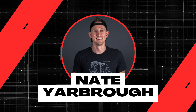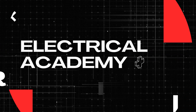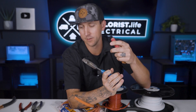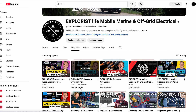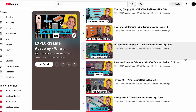My name is Nate, and welcome to the Explorers Life Mobile, Marine, and Off-Grid Electrical Academy. Before we get started, there are a couple of prerequisite pieces of information you need to know, like cutting wire, stripping wire, and crimping terminals into wire. We've already covered that in a specific playlist of this academy, so go back and review that if you don't already know how to do this.